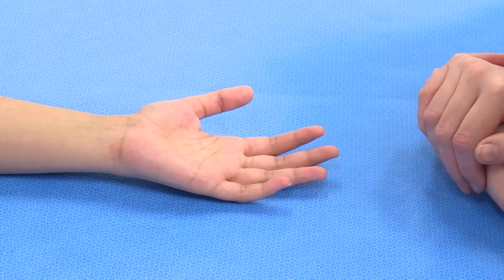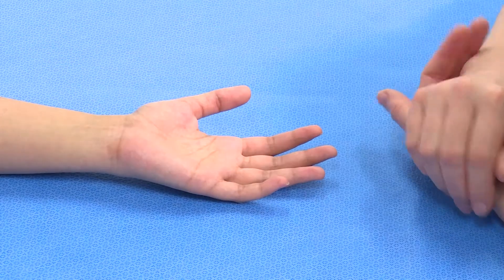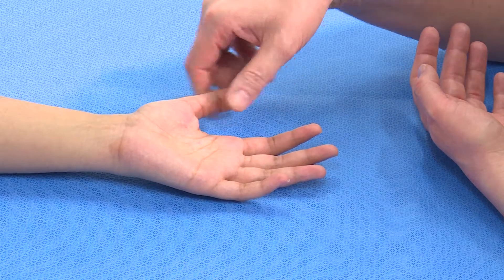When there is an injury that we're concerned might have affected the vascularity of the hand, the first thing to do is to look at the hand overall. We can see that the hand is nice and pink and there's good capillary return in all parts of the hand.